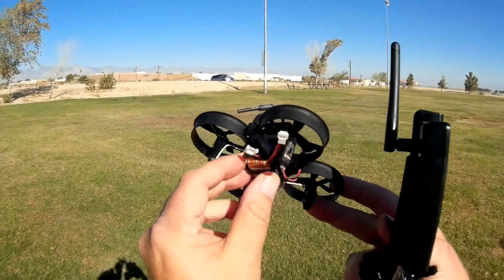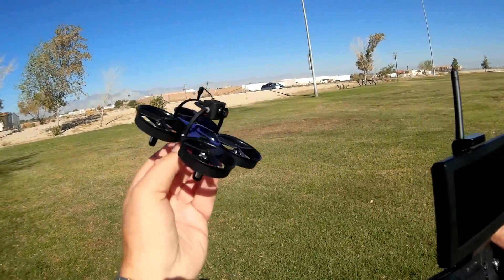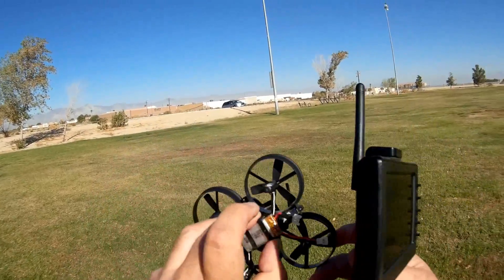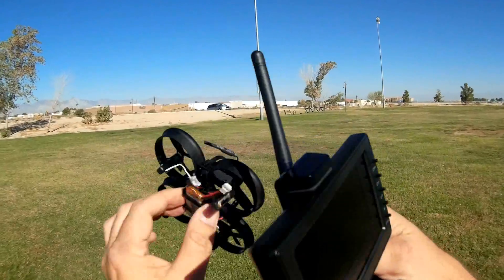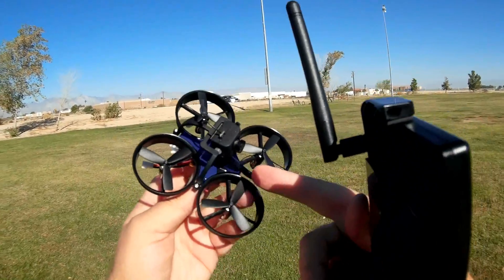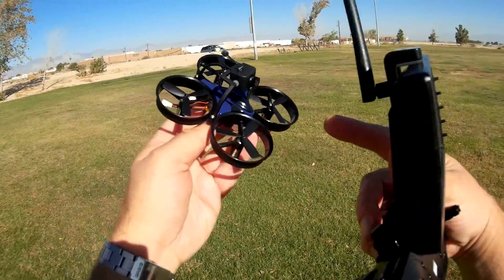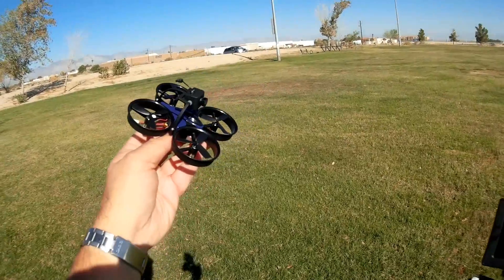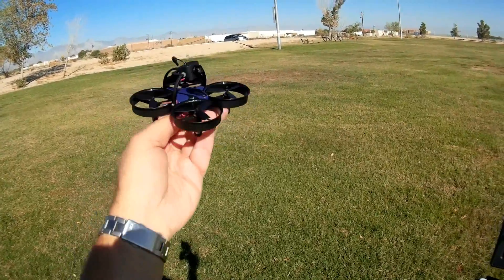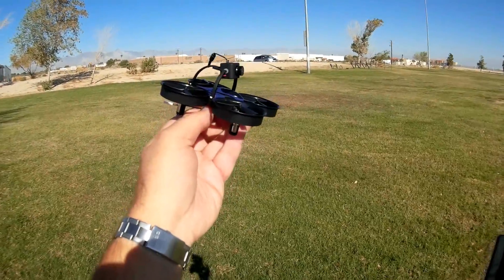Let's go over the quadcopter. It has 720 motors — actually fairly big motors for a little whoop-style clone. It comes with a 430 milliampere-hour 3.7 volt battery. It is a beginner's quadcopter in that it has three modes: altitude hold mode, and two versions of angle mode — stabilized mode beginner and intermediate.